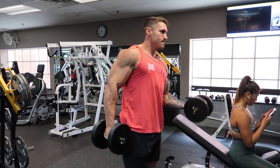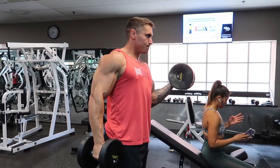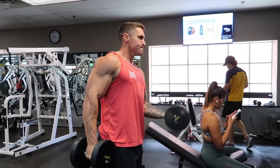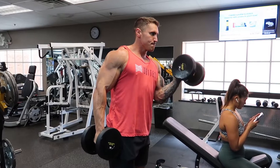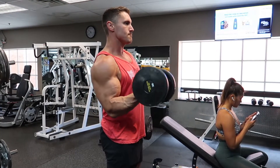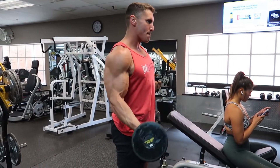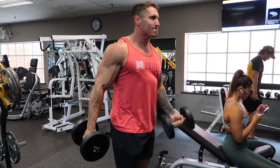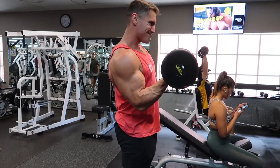Now you see me here doing the standing dumbbell curls. You see Joanne on her phone right next to me. For these I really just did four working sets and for all of these exercises on arm day, I'm shooting for 14 to 18 reps. It's not super heavy but enough where by the time I'm failing, I'm using just a tad bit of momentum. But it's a killer arm workout.